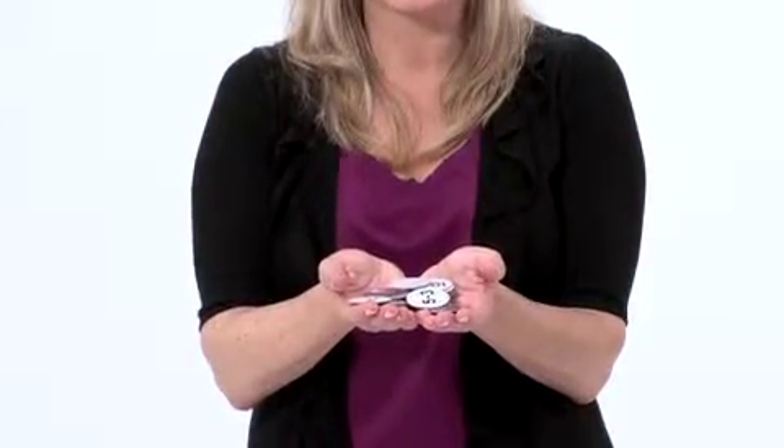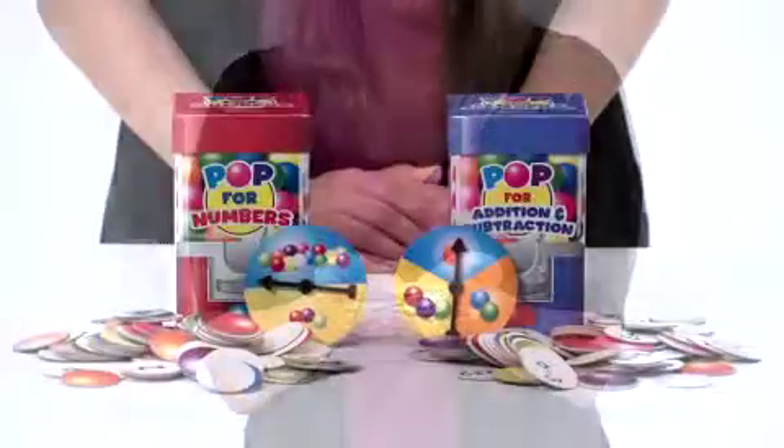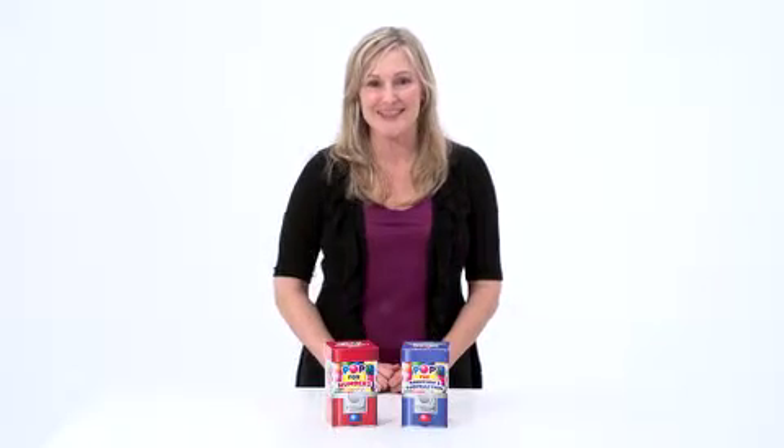A fast-paced and fun way to learn early math skills for two to four players. The games offer multiple levels of play to make it easy to differentiate them for the specific needs of young learners. Math skills will POP with the POP for Numbers and POP for Addition and Subtraction games from Learning Resources.